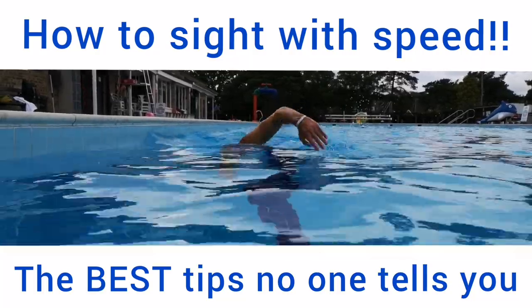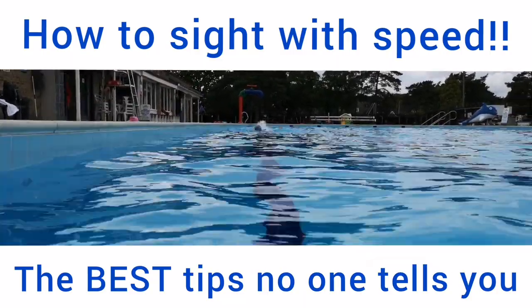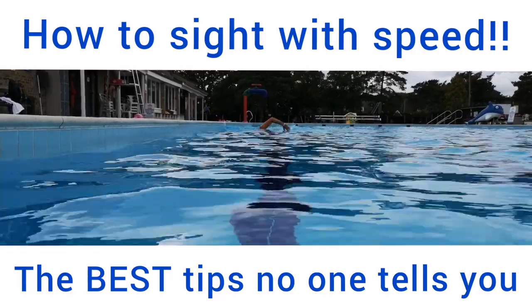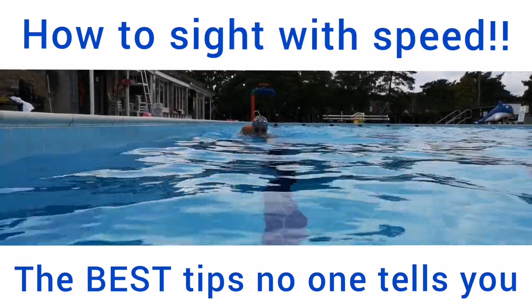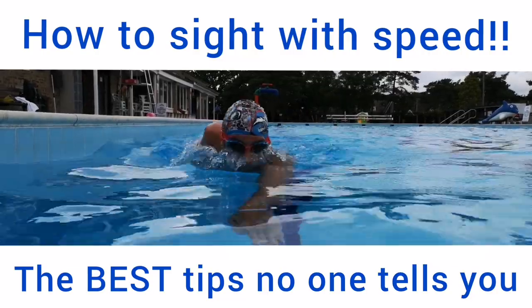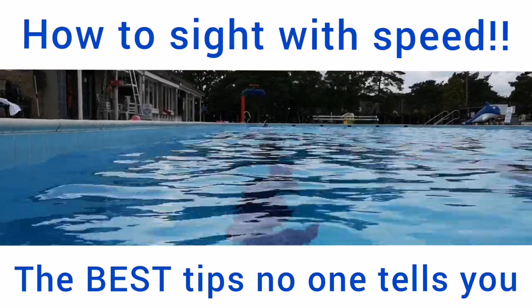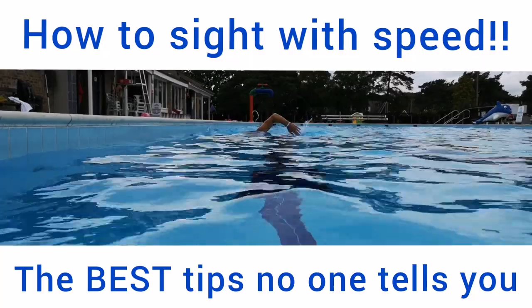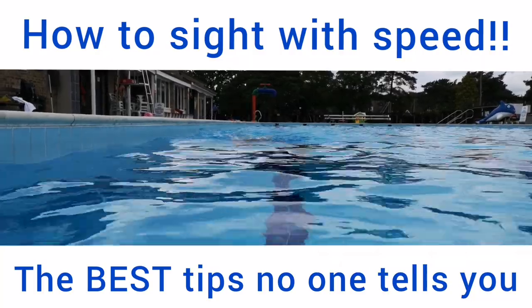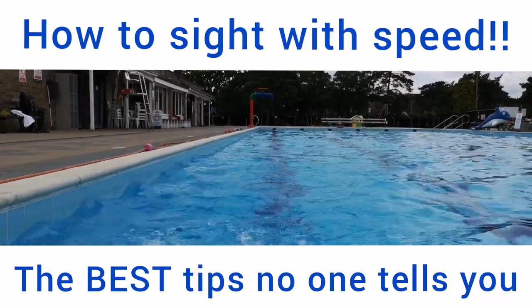Also watch that when you do sight, you don't lift that recovery arm too high out of the water, because what we tend to do is as we lift our head up, the arm wants to go way high over the top. We want to keep that semicircle sweep to stop injuries happening with that recovery arm and make it as effortless as possible. So just watch that recovery arm stays as low as possible.